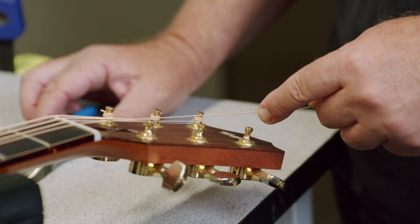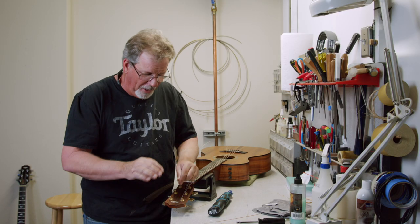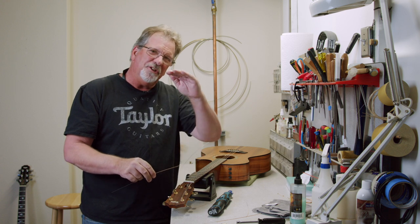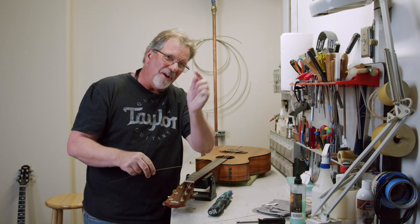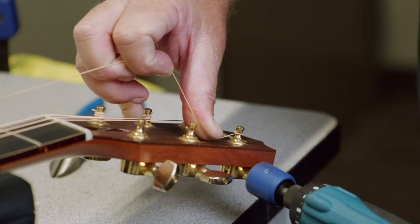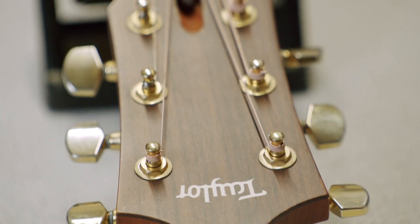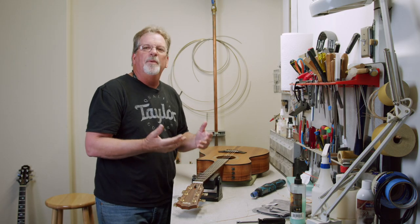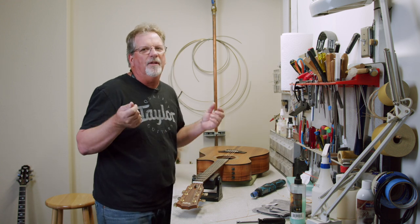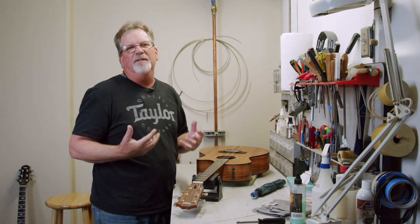The G is the thinnest string, the thinnest core, and the thinnest of the wound strings, so we're going to go just a little bit more. That ensures the string is just below the hole in the tuner and gets down on the bell curve — so if you're detuning and retuning, it keeps the string from fatigue. Now here's the mistake a lot of people make: they get the strings on and spend all their time trying to use the digital tuner to get the guitar perfectly in tune. We have so much more to do before the guitar locks in tune, so we just need to get it close.